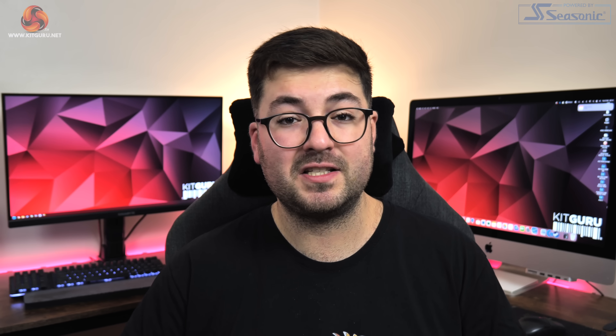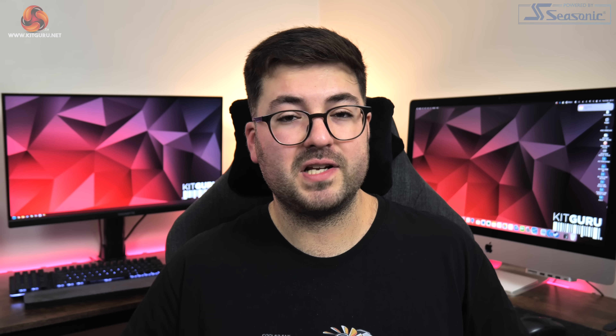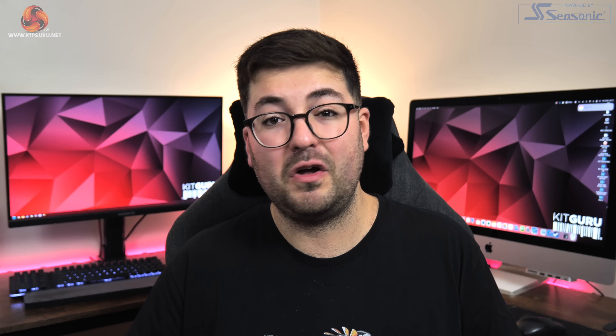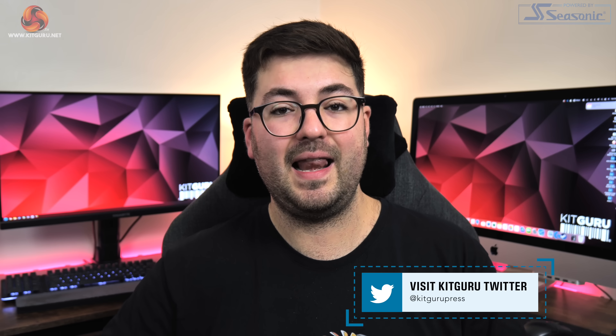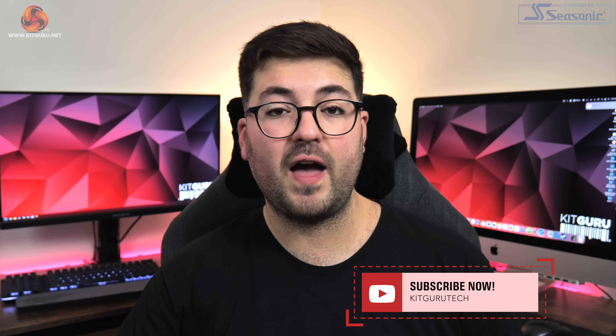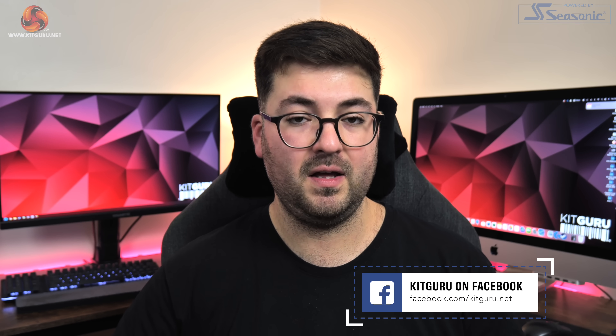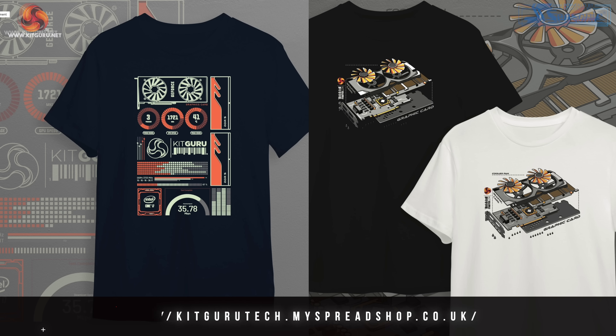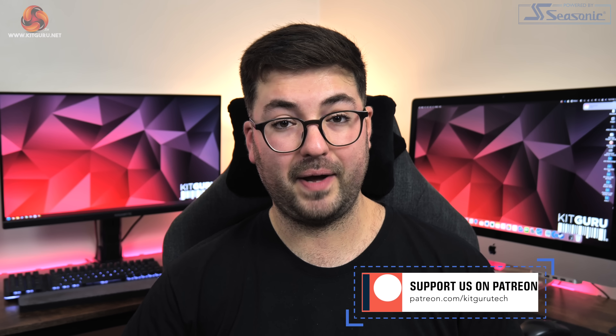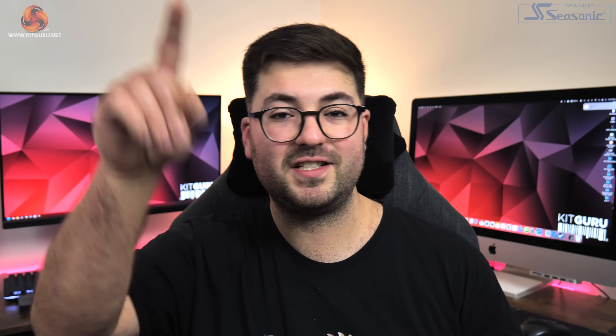It certainly is a cool idea on paper and I can imagine for Acer it's a great way of creating marketing buzz around a liquid-cooled 4090 in a pre-built system as small as the Predator Orion X. Unfortunately the execution just isn't there, and perhaps it's a good thing that you can't actually go out and buy this GPU standalone — if you could, we certainly wouldn't recommend it. That's going to do it for this video guys, so if you liked it please toss me a thumbs up and let me know your thoughts down in the comments. Subscribe if you haven't already, and you can also find us on our Discord server linked in the description, as well as our merch store and Patreon. I'm Dominic for KitGuru and I'll see you in the next video.